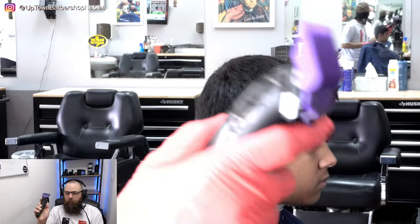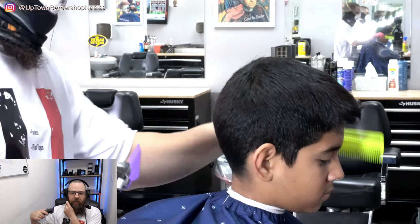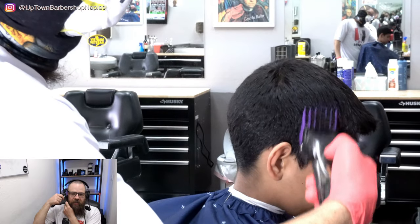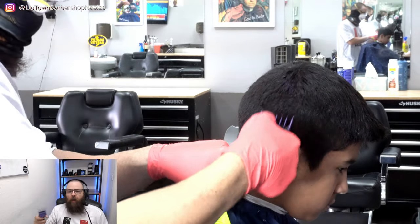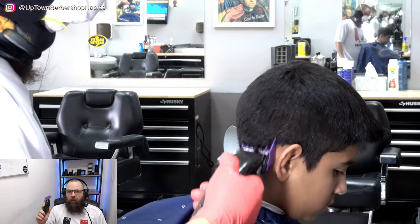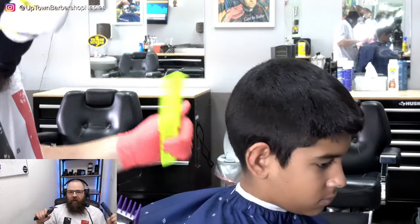We're going to begin with the number two guard and go up the side of the head. If I take this comb and place it flat along the side of my head, right where it leaves my hair — that's the angle of attack we're going to use. We're going to keep it resting and balanced on the head and travel around the parietal ridge area, removing all the hair below it and knocking the length down to a number two.